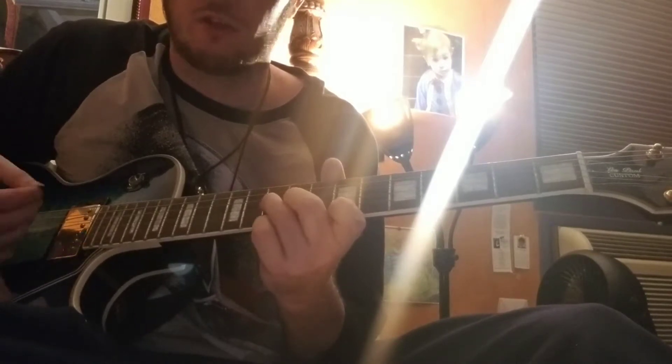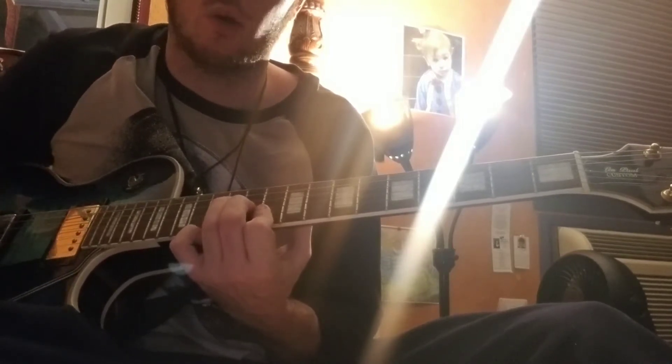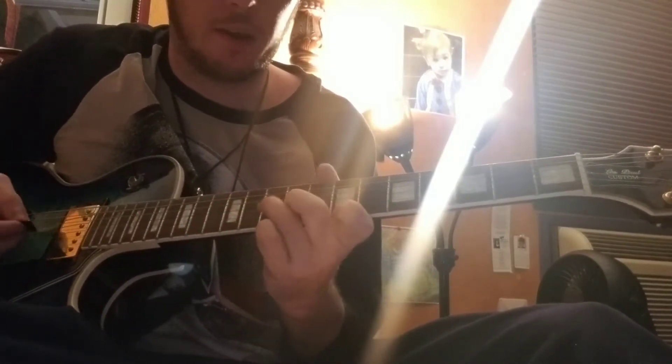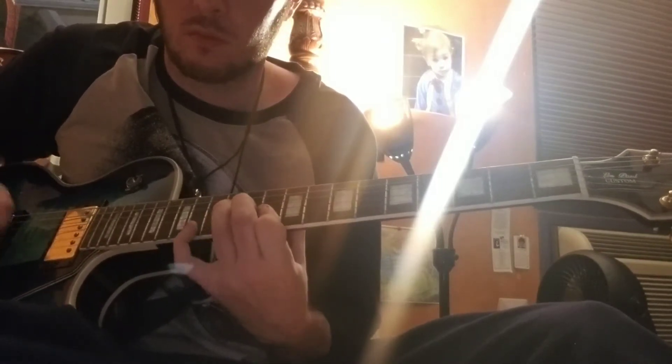Barbara mostly just strums these weird chords, and then does little arpeggiated — a D chord, then an E chord, then an F. That's how he does it.